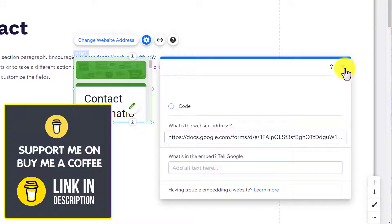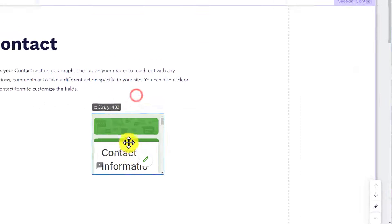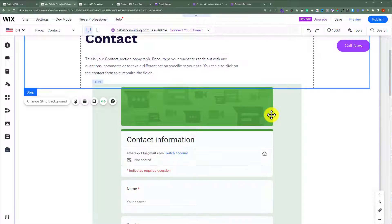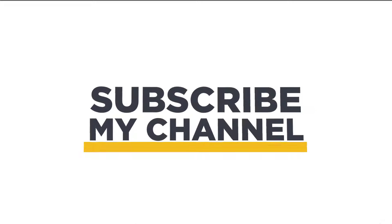I will close it from here and make it bigger. This is how you can add a Google Form to your Wix website. Thanks for watching, please like and subscribe.